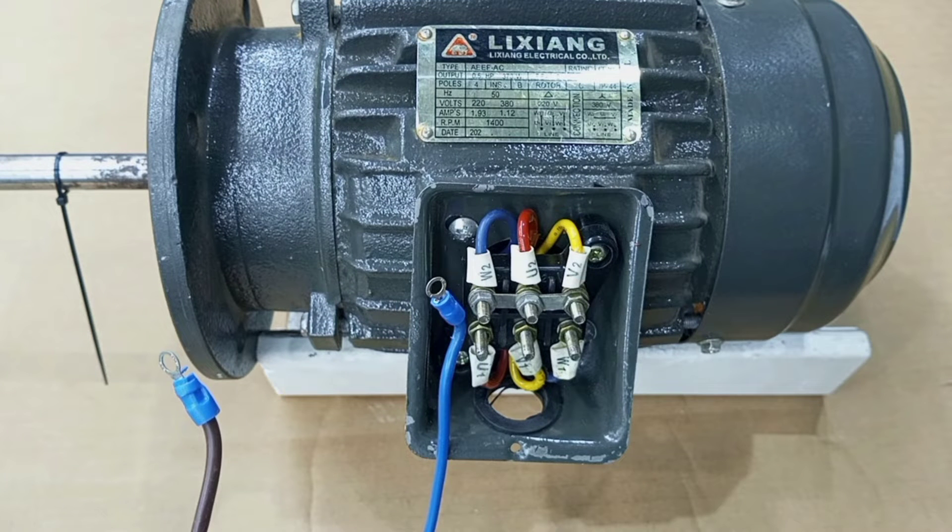Before I delve into this topic, you must be aware that there are potential risks of damaging your three-phase motor as a result of overheating and other electrical hazards when attempting to run a three-phase motor on a single-phase supply without the proper knowledge and safety precautions. So if you really want to do this on your own, you must be patient and listen carefully to the instructions I'm going to give in this video.